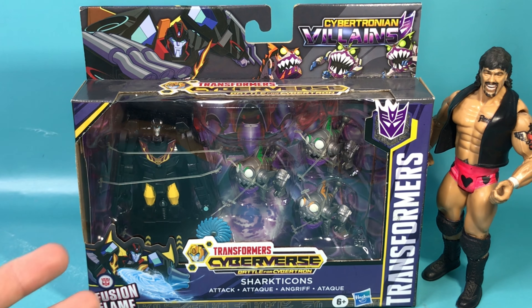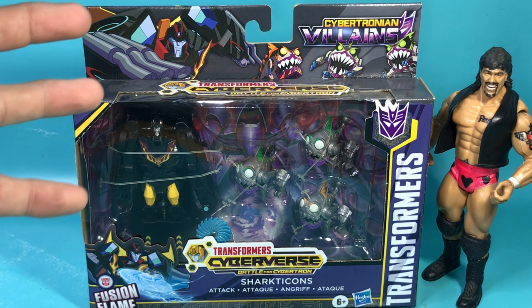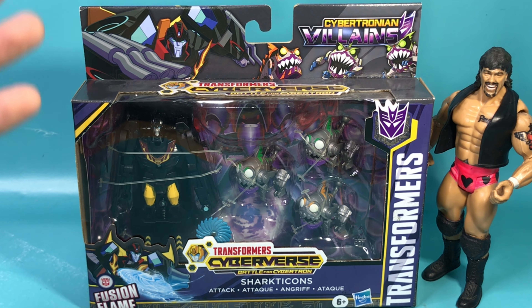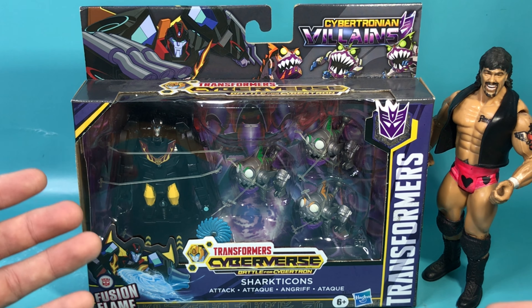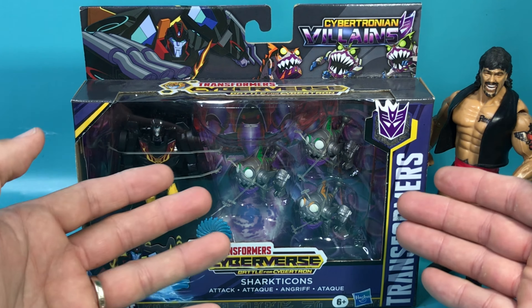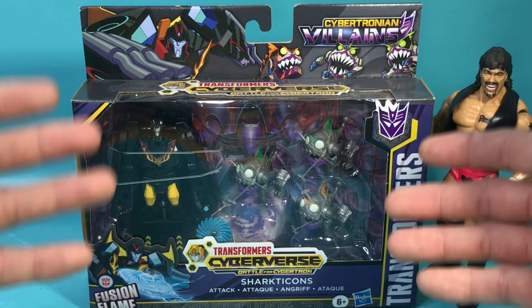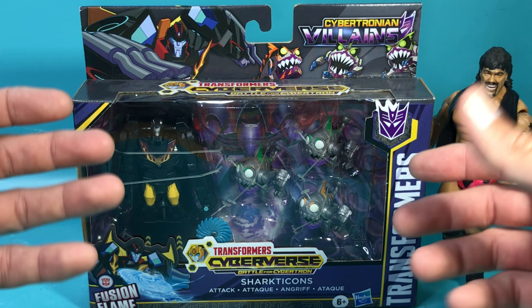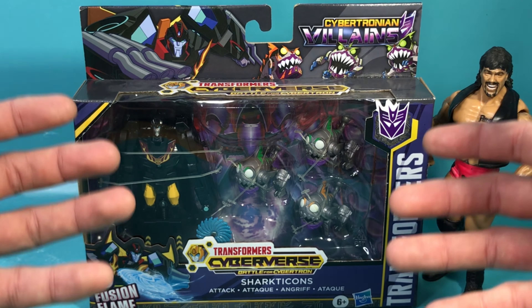I don't know much about Transformers Cyberverse — I didn't watch it. A lot of the new iterations of Transformers, Teenage Mutant Ninja Turtles and all that stuff I don't watch, because every time they reboot it or they try to do something new with it, honestly I'm always disappointed. My daughter knows that I like Hot Rod and that I really like Sharkticons, so she got me this. I'm glad she didn't have to break the bank for this, and since I do not enjoy unboxing and transforming the new Transformers because they're so complicated to transform.